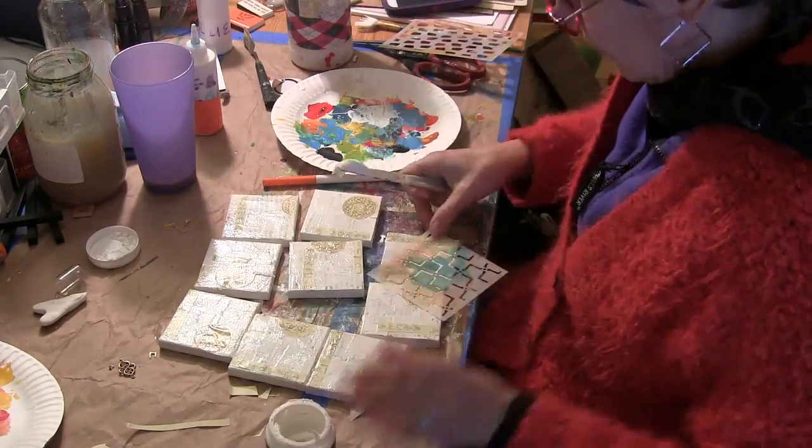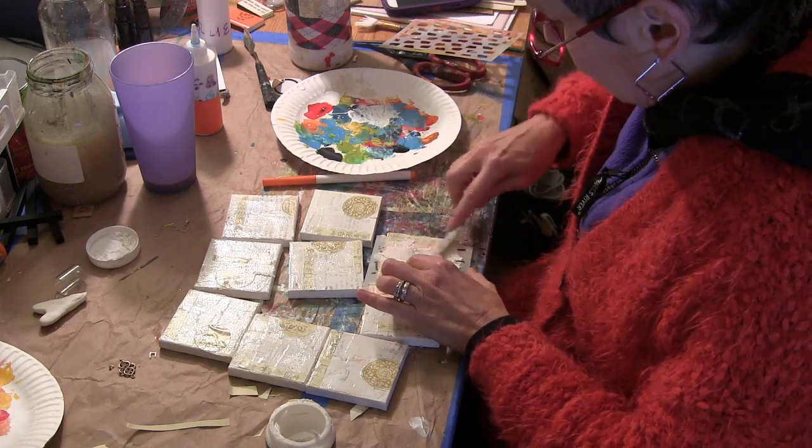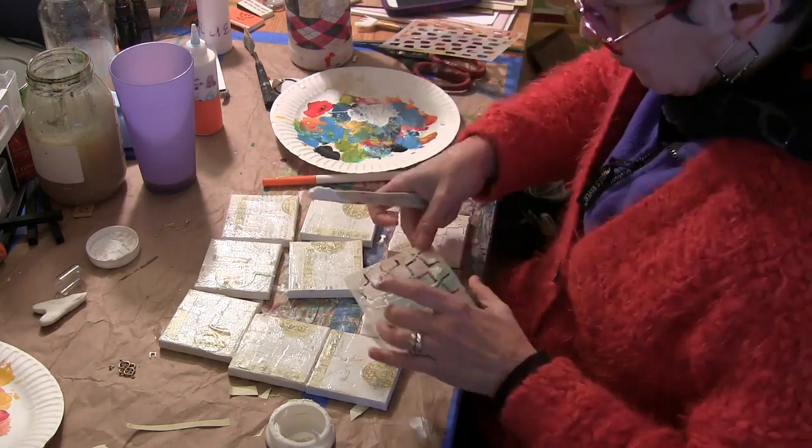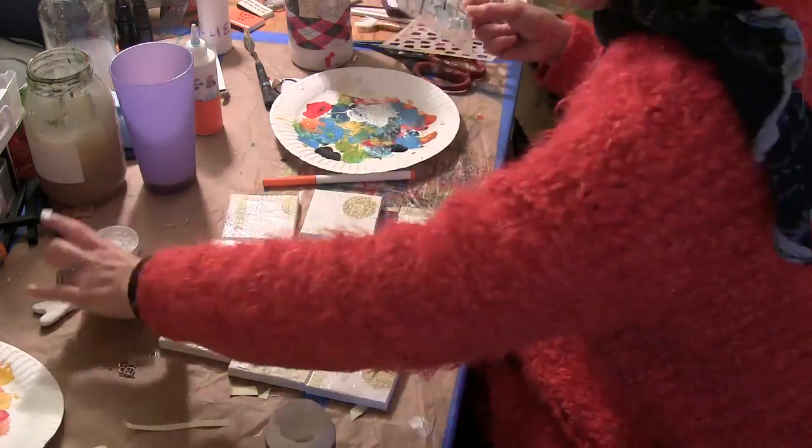Now I'm taking Wendy Vecchi's embossing paste in white and I'm scraping it through elements of the 4x4, 6x6, and 9x12 stencils from Stencil Club.